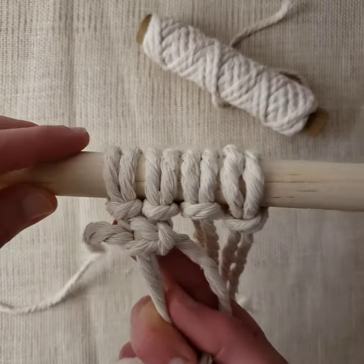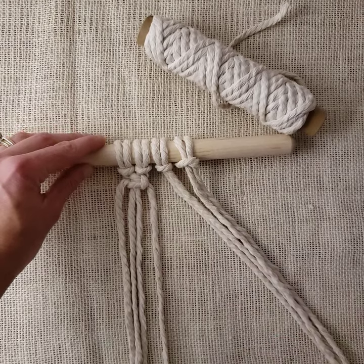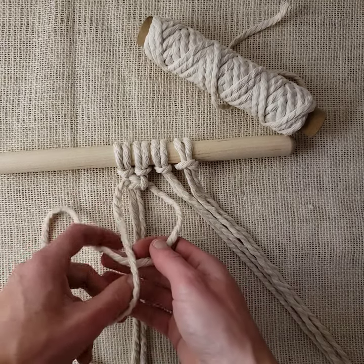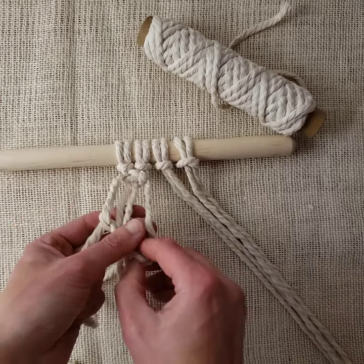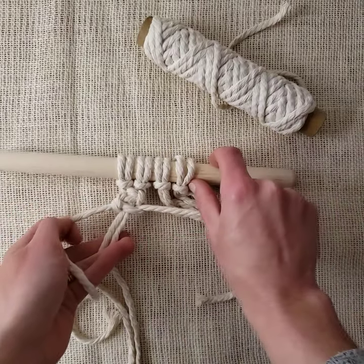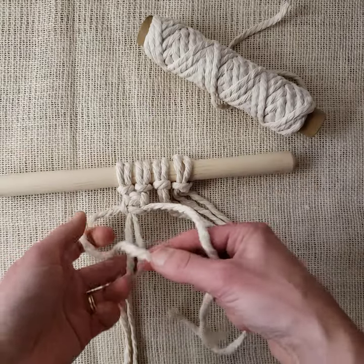It's a two-step knot. One more look: right working cord crosses left working cord in front, underneath, behind the filler cords, out the other side — tighten it up.